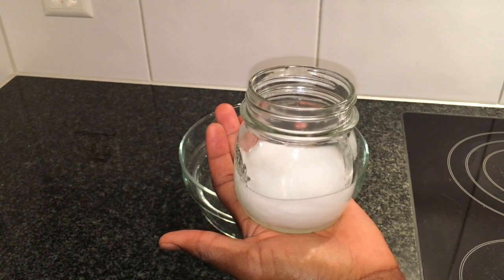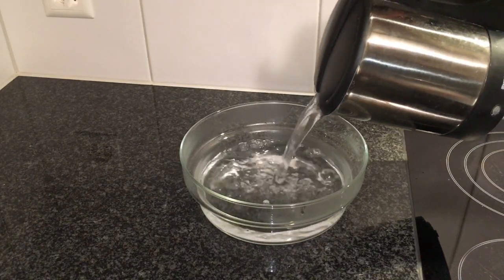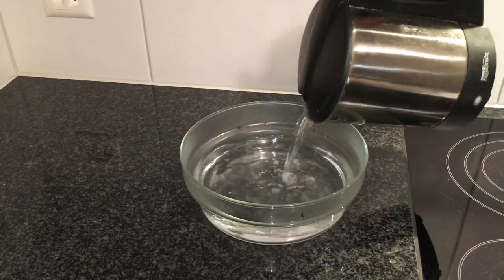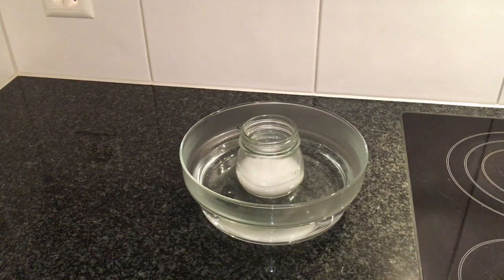I will melt this oil in a warm water bath. I pour my warm water in a bowl, then I place my jar with the oil in it inside the bowl and wait for the oil to melt.